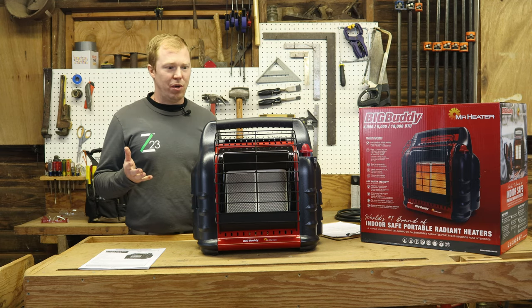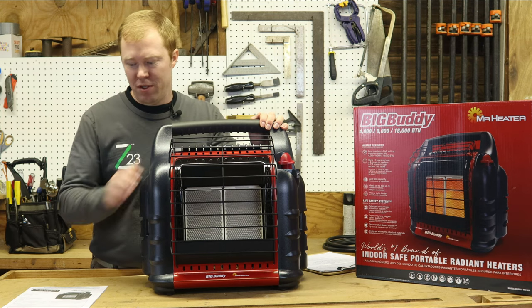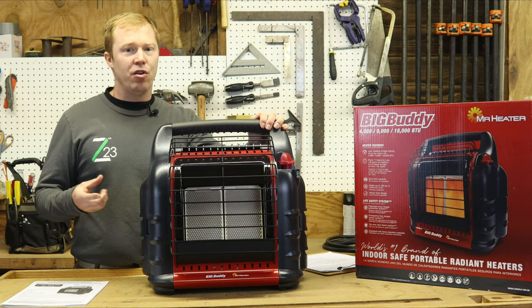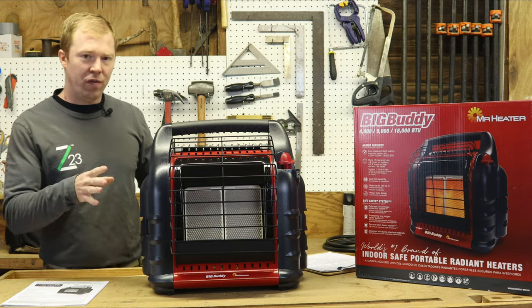First off, what comes in the box? You're going to have two things: the Mr. Heater fully assembled and the manual. That's all that's in there. You're going to need to buy your own propane tanks and your own hoses if you're using the larger 20 pound tank. But let's look at the features of this.